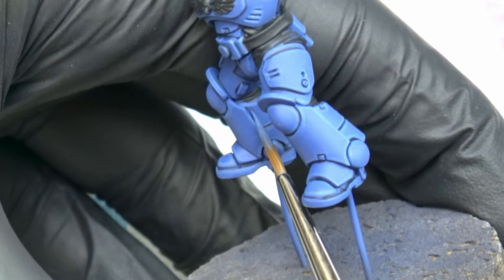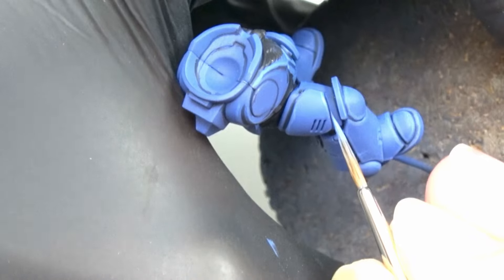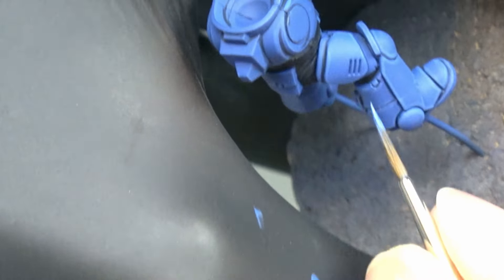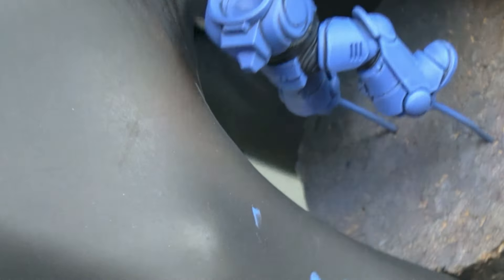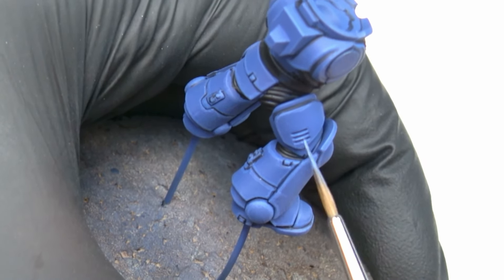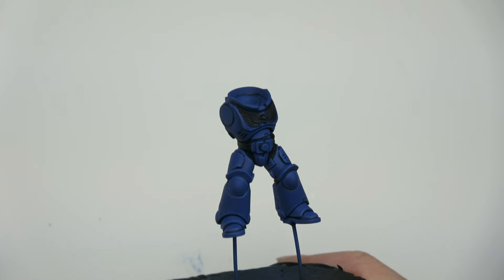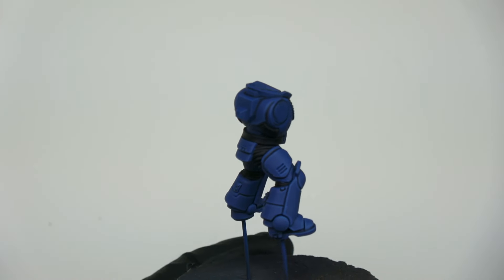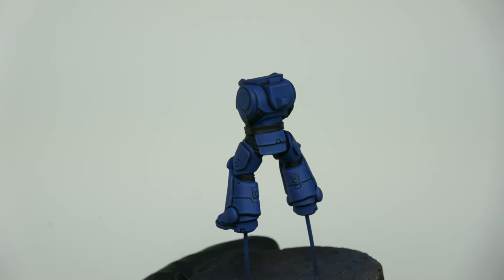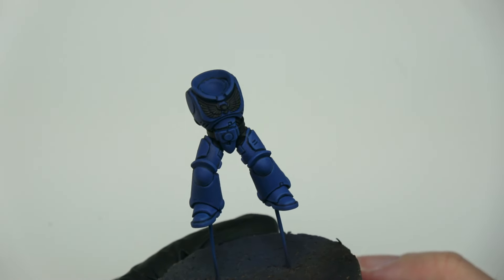I use a mixture of Macragge Blue and Calgar Blue. The most important thing is to try to be as consistent as possible. If my first line isn't perfectly straight, I go over it with the Macragge Blue base layer to make it as close as possible to a perfect straight line. This is the first result after the first edge highlight and honestly, it's good. At this moment I'm not too afraid — I just need to continue to be precise and focused and everything is going to be okay. I hope.